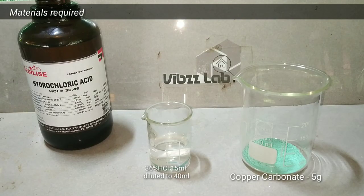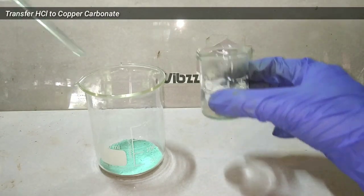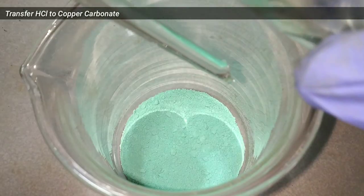For this preparation, we take 5 grams of copper carbonate and 5 milliliters of 36% hydrochloric acid dissolved to 40 ml distilled water.